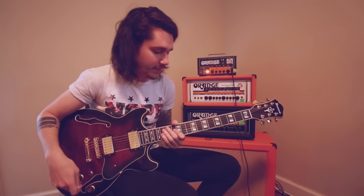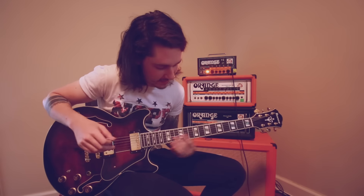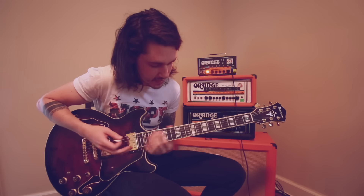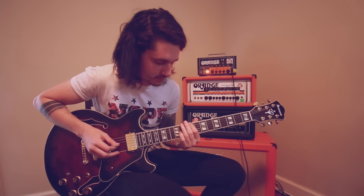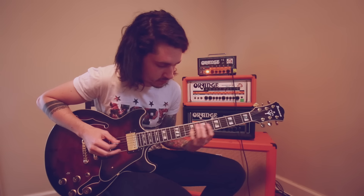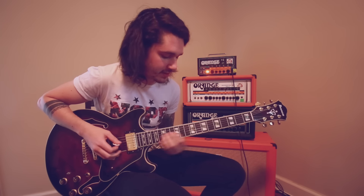I'm going to go to that nice neck pickup, and you start on the 9th fret, your pinky will go to the 11th fret, and you'll hit this octave of the low string just open. Then you'll hit it open — so that's 12 — and then a slide from 7 to 9.